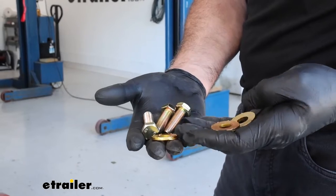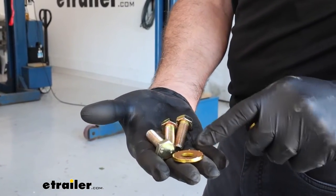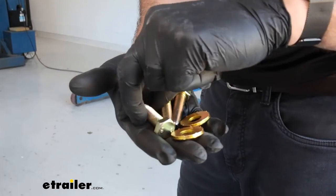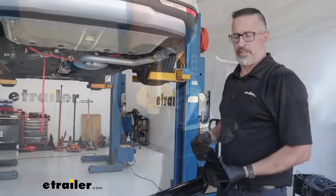Speaking of hardware that comes with this hitch, you're going to get a total of six bolts and six conical tooth washers. These washers have teeth on one side, and the teeth are going to go towards the hitch — so you'll end up putting them on with the teeth pointing up.